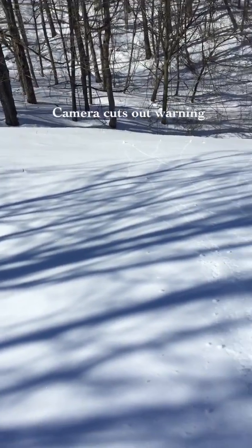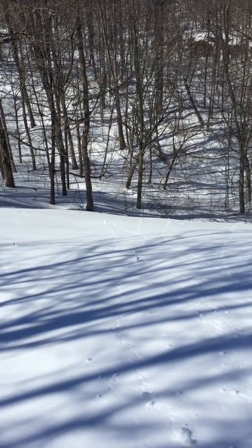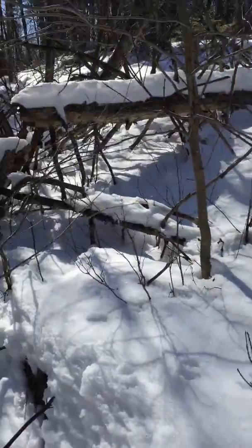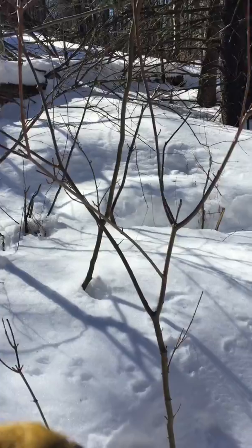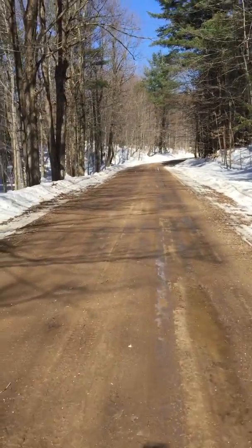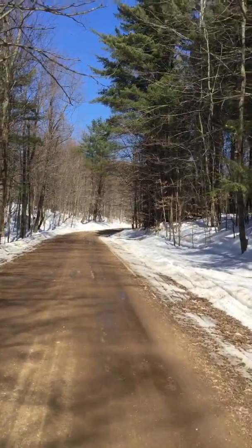Hey guys, this is a cliff — or at least it looks to be one. A pretty big cliff, I'd say. So I've wound up in this area in this big mass of trees, and I think I've found the way through between that mass and that mass. It's a seasonal use road but it seems to be plowed.